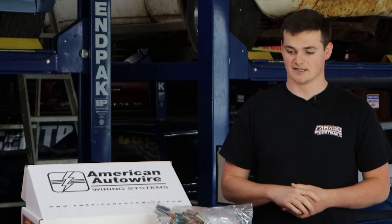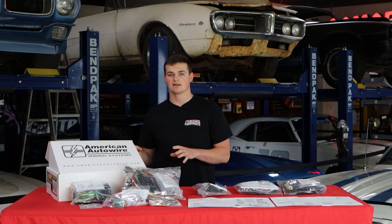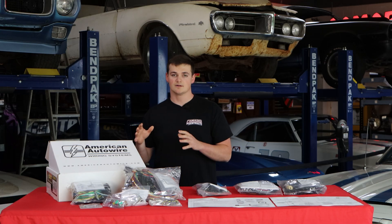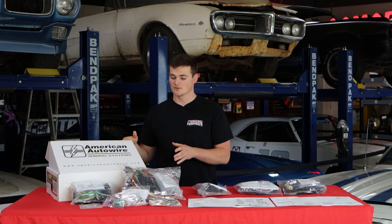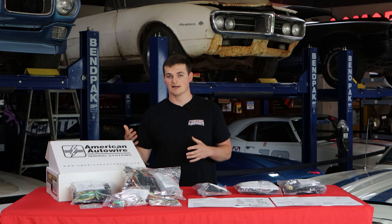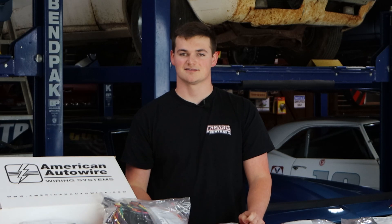There are a few things you want to take into consideration when looking at a classic update kit. One thing is that it's not completely plug-and-play — there will be some work you'll have to do, like crimping and connecting pin-out terminals. Another thing to consider is American Auto Wire's crimping tool set, which is completely compatible and designed for this kit for easy and quick installation.